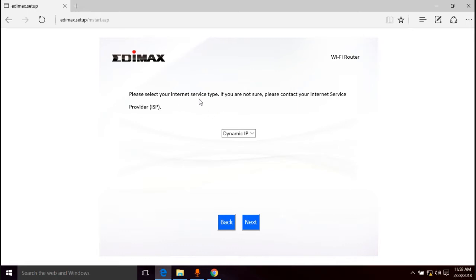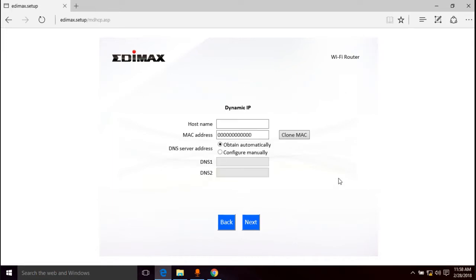It asks you to select your internet service type. If you're not sure, contact your ISP. For most of us who don't know, you're going to use the Dynamic IP option. That's what I'm going to use, and I'll go to next.